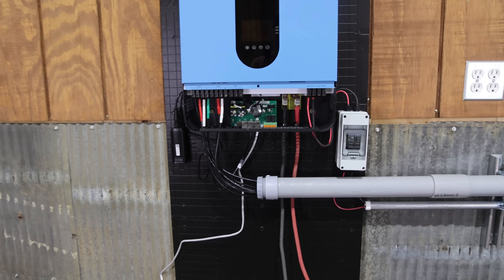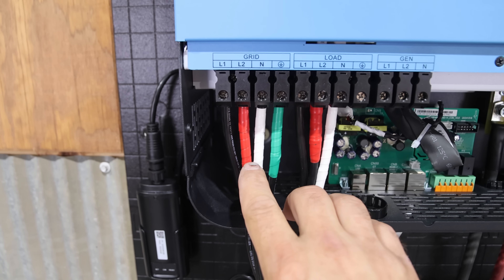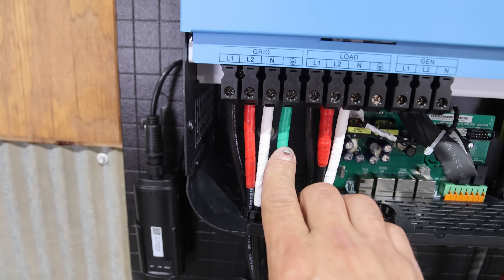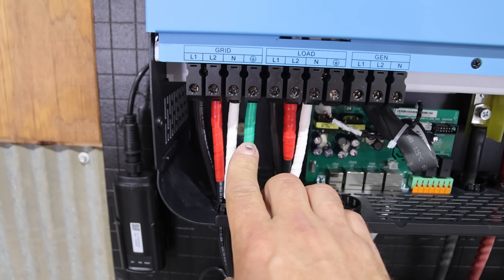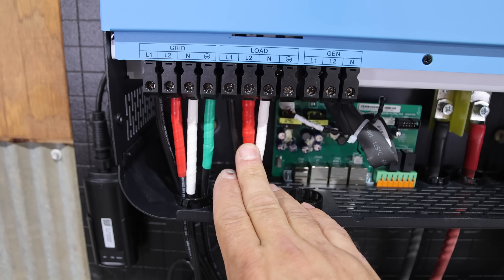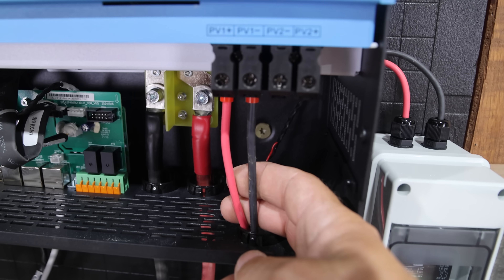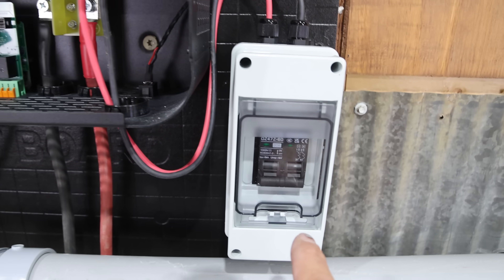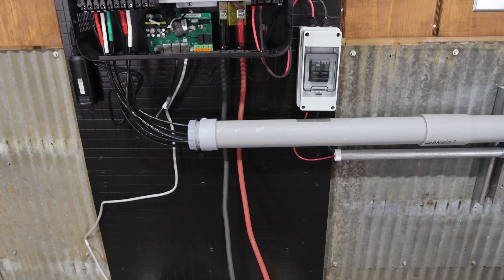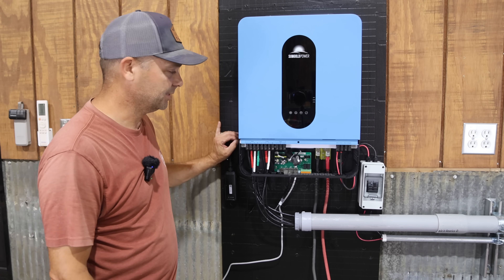Now that it's all wired up: we have grid power — the manual says to use 8-gauge wire, but I used 6-gauge, which was very tight. We've got grid, a ground, and the load connection. Over here, we've got one solar array wired up going through a PV disconnect out to the solar panel array. I think we're ready to power it up and really test it.